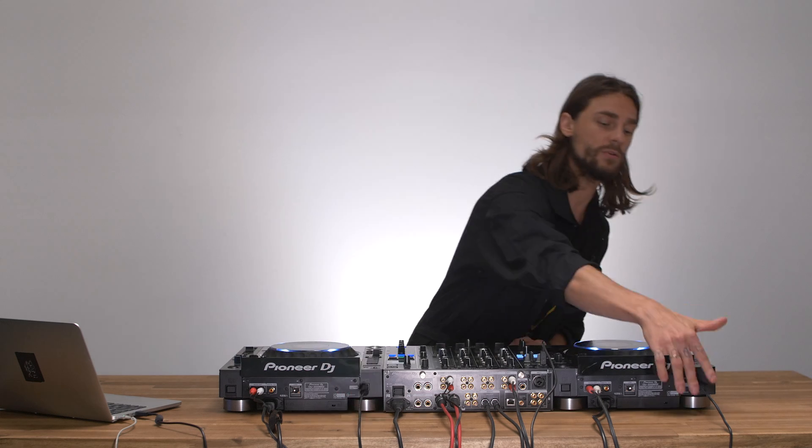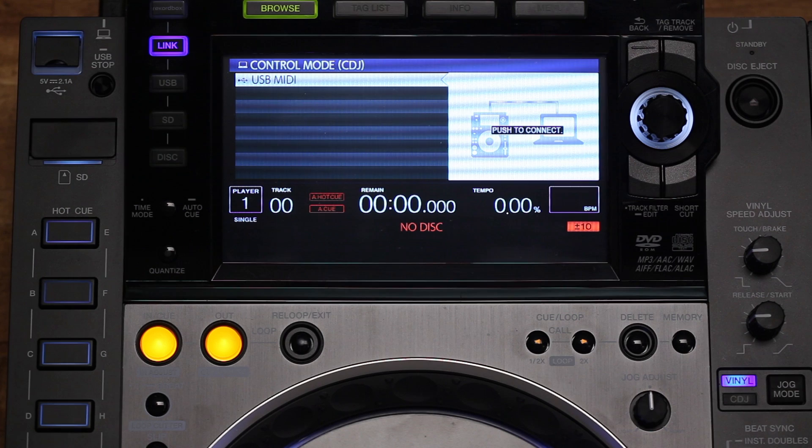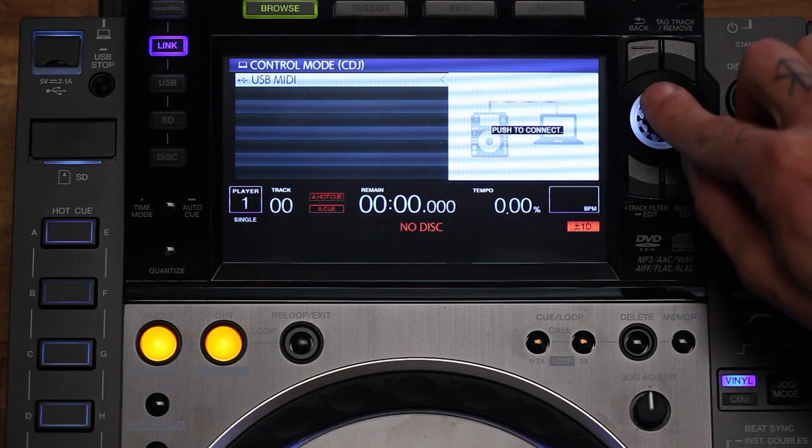To set the CDJs up in Advanced HID mode, all you need to do is connect them via USB cables on the back to your laptop. Once this is done, press the link button left of the display, and the display asks you to connect to your laptop.